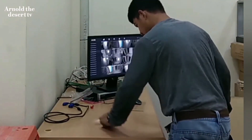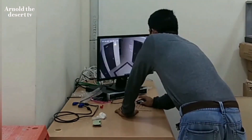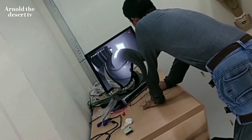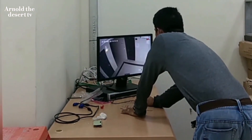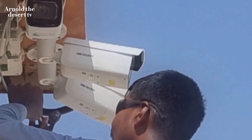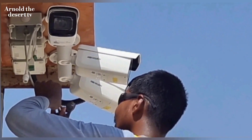Start testing the monitor to adjust the camera. And that's it guys. Thank you for watching. I hope you learned something. Please do subscribe, like and share. Arnold the Desert TV.